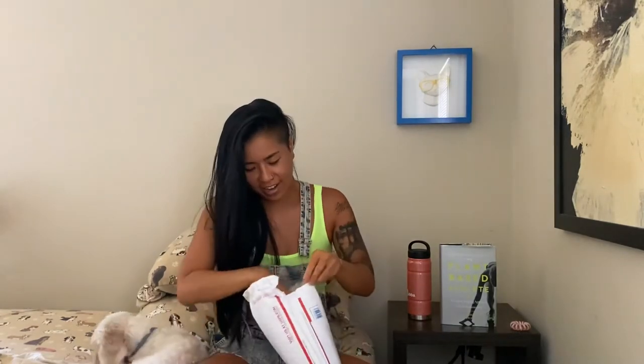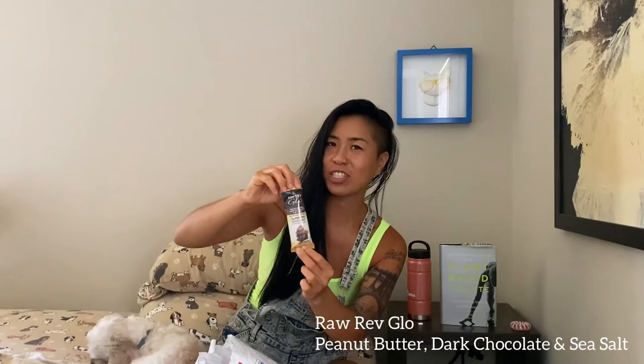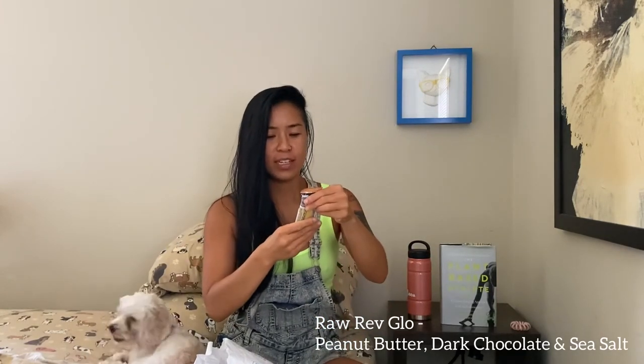We have Raw Rev Glow — this is a gluten-free, non-GMO peanut butter dark chocolate and sea salt bar. That sounds decadent and it feels nice and moist. This one is a chocolate PB protein bar — soft and tasty. I always feel food to check if it's soft and good, the same way I feel fruit to check if it's ripe. This is non-GMO verified — I'm not familiar with this brand but it's got 15 grams of protein per bar.